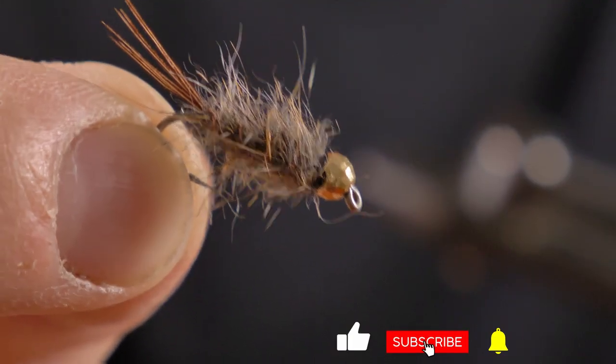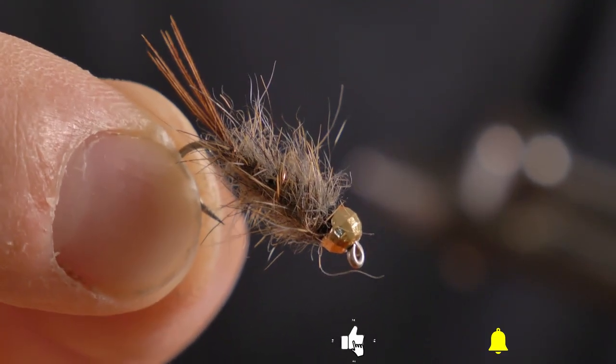Hello and welcome to another episode of Friday Fly Day — a series by Crazy About Fly Fishing. Today we're going to be tying a Heron Copper fly, a well-known New Zealand pattern and a must-have if you're visiting.